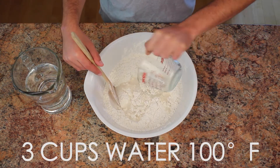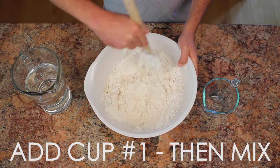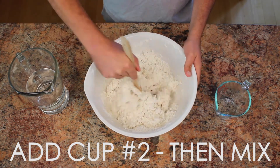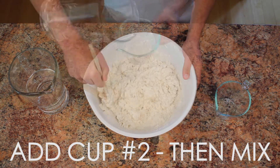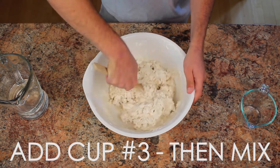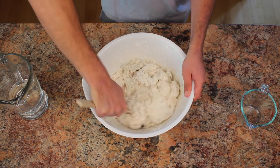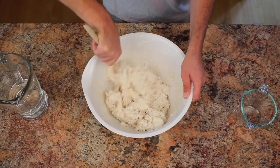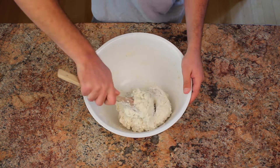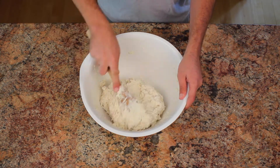Next, we will need 3 cups of lukewarm water at around 100 degrees Fahrenheit. It doesn't have to be exact, but if you want to be exact, use a sous vide or a thermometer. Add in 1 cup of lukewarm water at a time and mix. Keep mixing until you do not see any powdery flour inside of your dough — I mixed for around 1 and a half to 2 minutes until it was uniform. If you still see powdery flour while you're mixing, mix in 1 tablespoon of water at a time until it's gone.